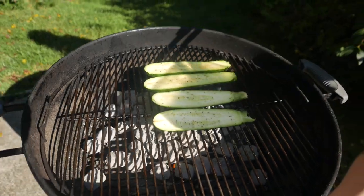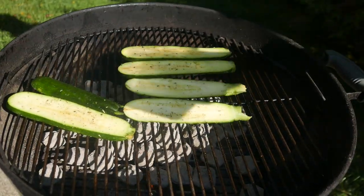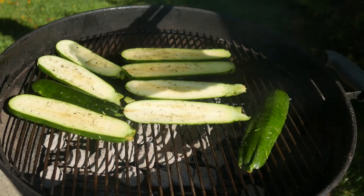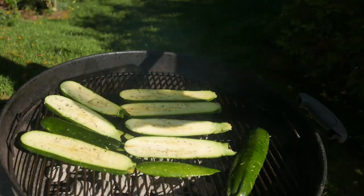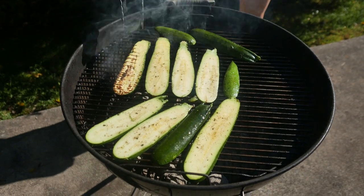You want to see good grill marks on the other side. Now that it's been 2 minutes we're gonna go ahead and flip these.